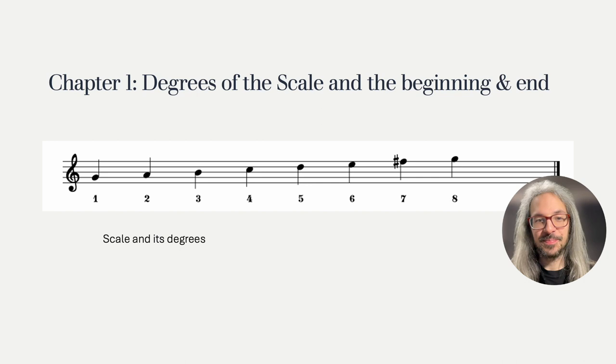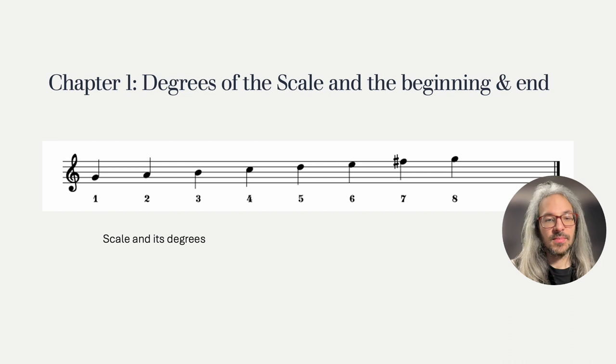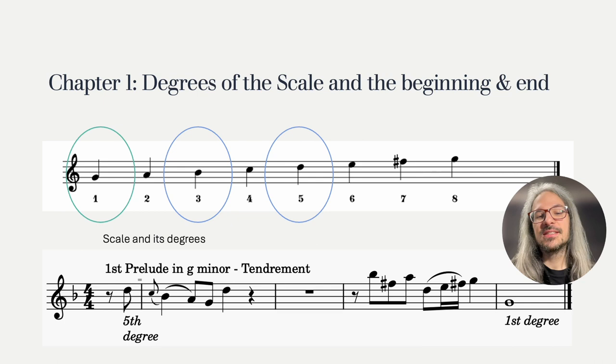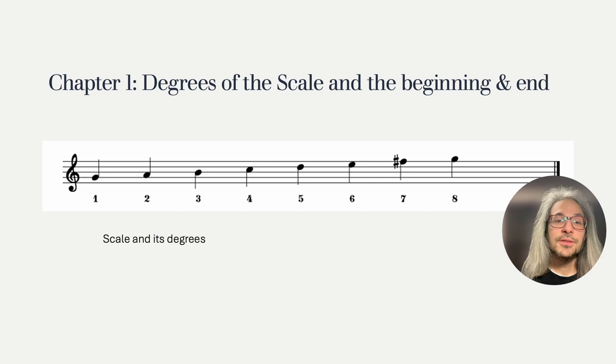Hotteterre goes on to say that preludes should end with the first degree, which you can see in this beautiful oval here. A prelude mostly starts there as well, but it can also start on the third or fifth degree. Here is an example of such a prelude, written by Hotteterre — it starts on the fifth degree, the D in G minor, and ends on the G, the first degree in G minor. So basically, preluding simply consists of making such a beginning on 1, 3 or 5, traveling from note to note in the key you have chosen, and then ending with the tonic. So when Hotteterre says a trait can start on another degree than the usual first, third or fifth, this is in contrast to these remarks about preludes.